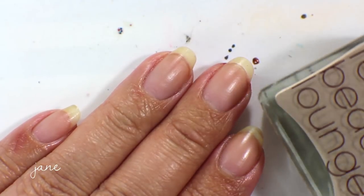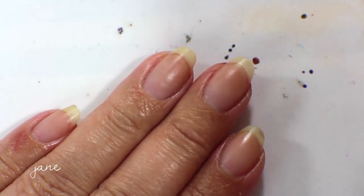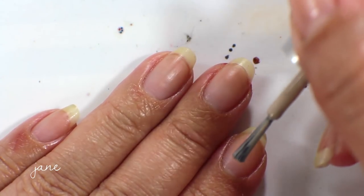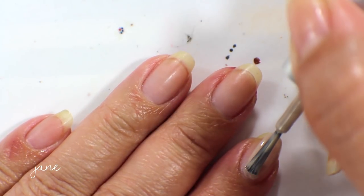The first color I have to show you is called Jane. This was from the Real Housewives of the Tudor Dynasty collection, which was based off of Henry VIII's wives, and I was so into it. This was the first full collection I ever purchased from Rescue Beauty Lounge. I want to say this came out probably around 2009 or 2010.